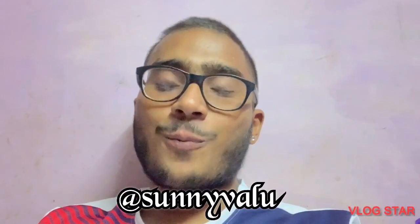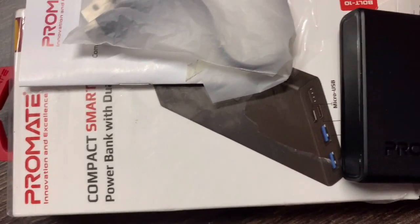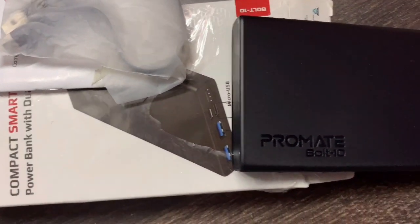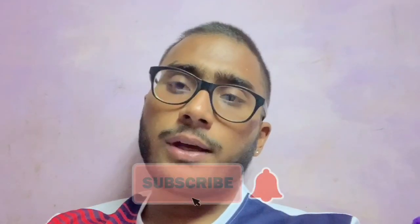What is up you guys! I hope you guys are doing great, staying home, staying safe and healthy. Today's video we're doing a product review of this compact power bank, giving you all the features about it. This video will be in English and Hindi. First of all, don't forget to subscribe to the channel and hit the bell so you get a notification of the next video.